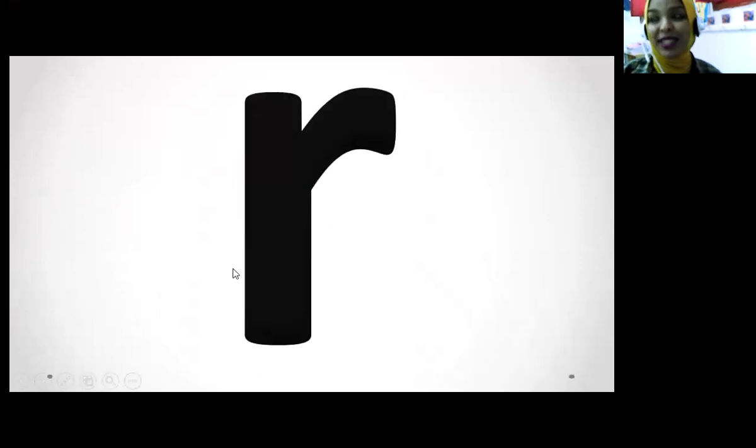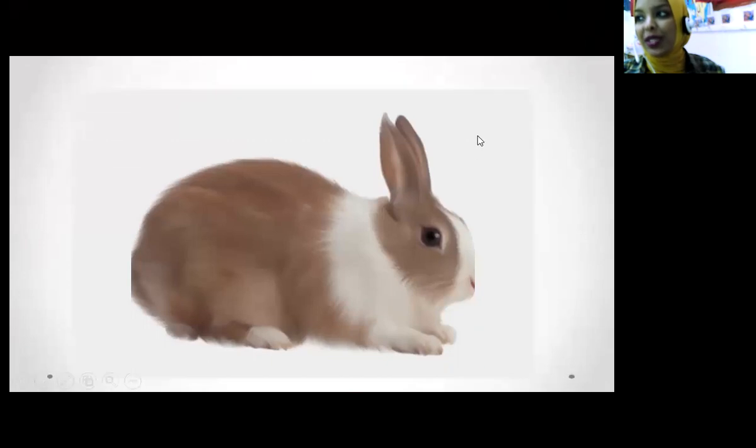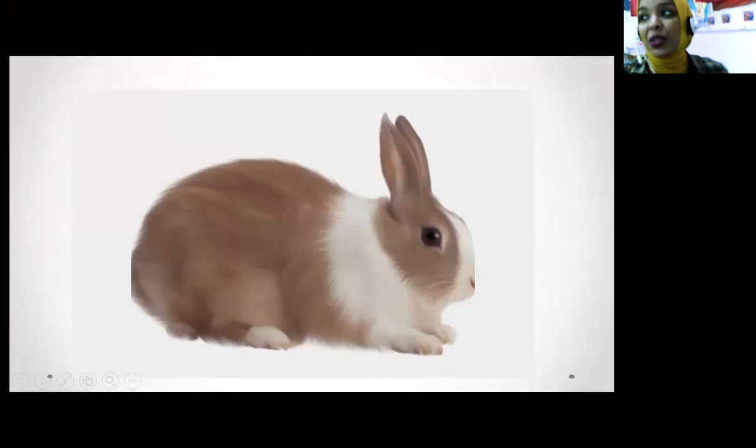Who can tell me what's the sound this letter makes? What's this? Rabbit! Yes, rabbit. Rabbit starts with sound... rabbit starts with R. Rabbit is an animal. Rabbits can jump. Yes! So what's this? Rabbit! Rabbit starts with sound R.